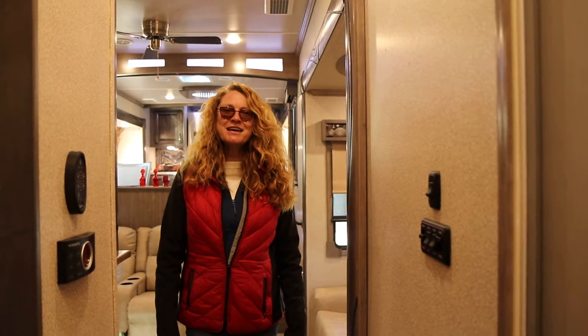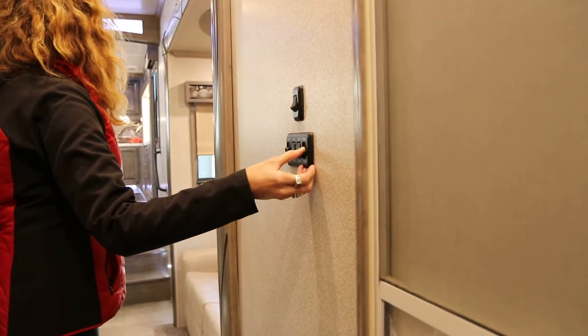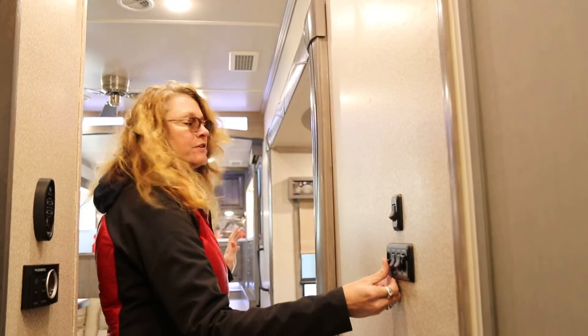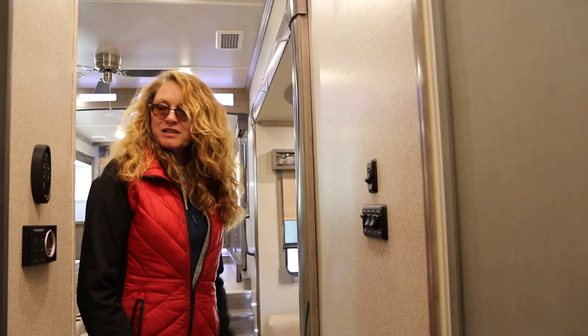Welcome to the inside of the Cedar Creek Champagne Edition. The first thing you're going to see is on the wall here we have dimmer switches, so you can set your mood lighting for the kitchen or the living room. These switches are light switches for the ceiling — kind of standard.